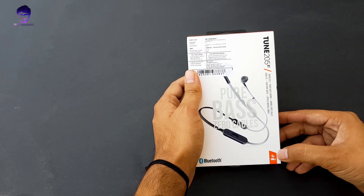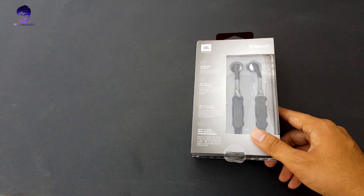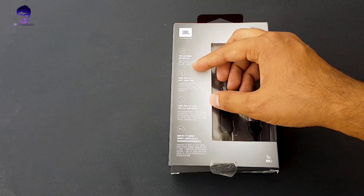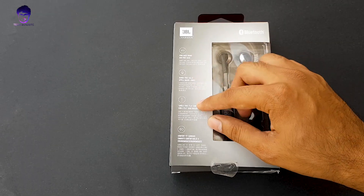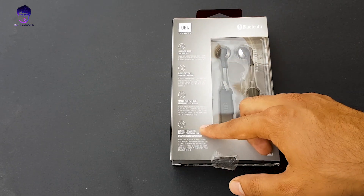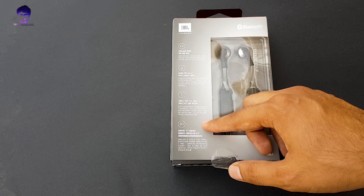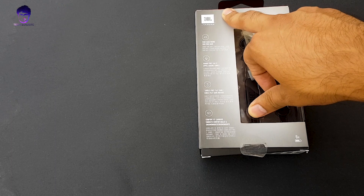It has 6 hours of battery life, which is a decent amount of juice. It says 'dare to listen' — sure we will. It offers hands-free use with a dedicated inline mic button and a tangle-free flat cable, as you can see on your screen. They have ear-fit earbuds which are very comfortable and will fit inside your ear canal. Most importantly, they are from JBL.